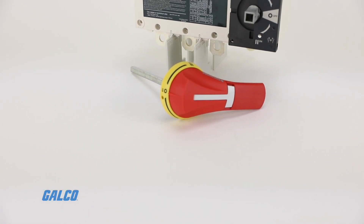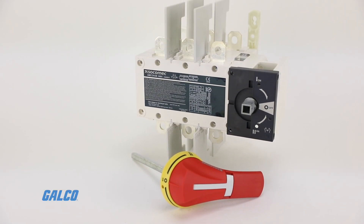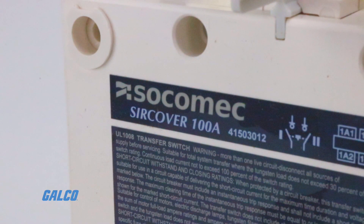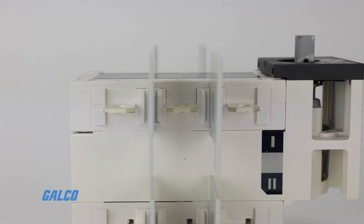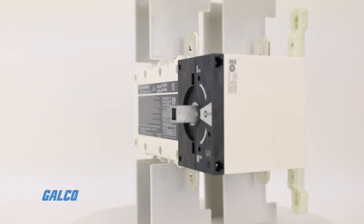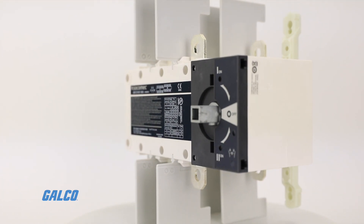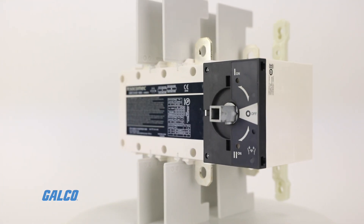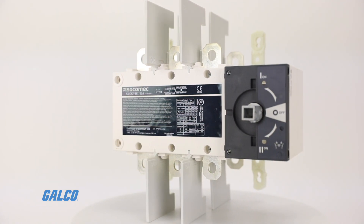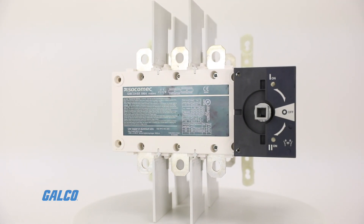The Socomec SUR cover is a family of manually operated transfer equipment designed to provide on-load transfer between two sources for any low voltage power circuit in compliance with UL1008 requirements for optional standby systems as described in NEC article 702.